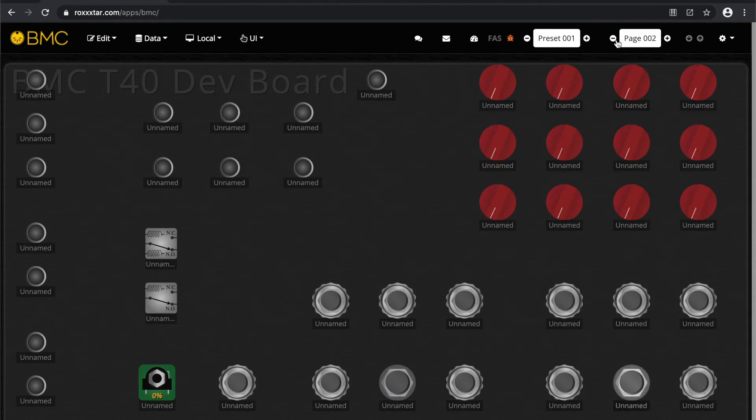Every button, every LED, every pot has a brand new event per page — you can see the name changing as you switch pages. In addition you can see live feedback. I'm going to press that button right now — you can see I'm pressing and holding it, now letting go. Let's try a pot here. Let's do an encoder, rotating it. I have an aux jack here with an expression pedal connected to it — and there we go.